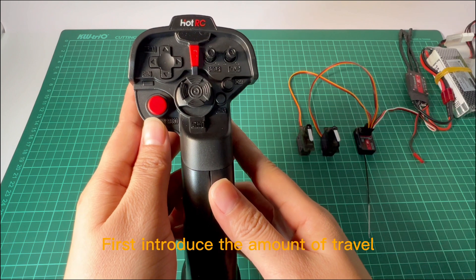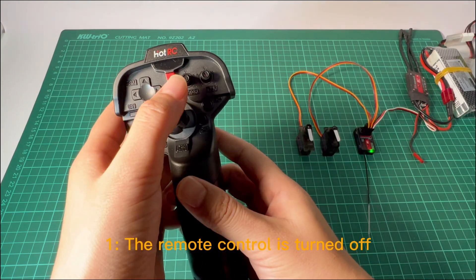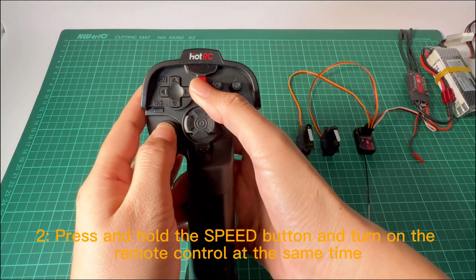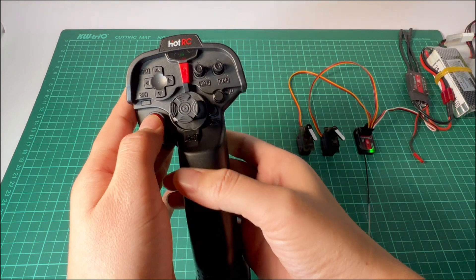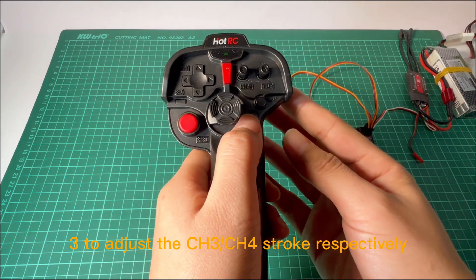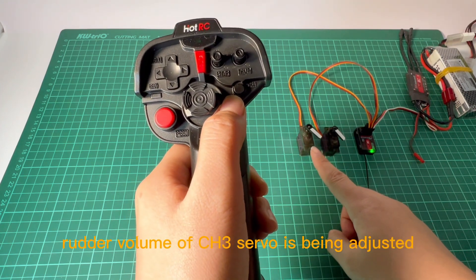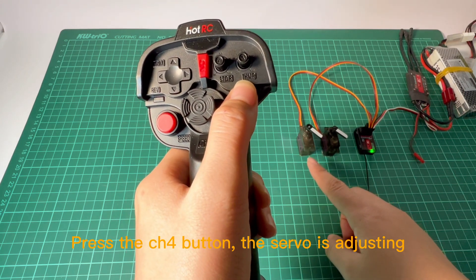First, introduce the amount of travel. The remote control is turned off. Press and hold the speed button and turn on the remote control at the same time. This will allow you to adjust the CH3 stroke respectively. Press the CH3 button and the servo is adjusting.